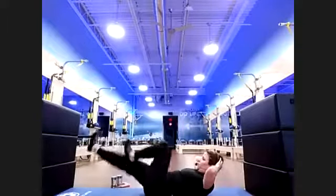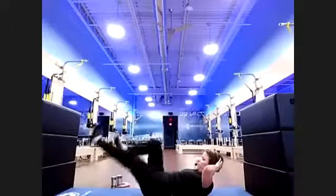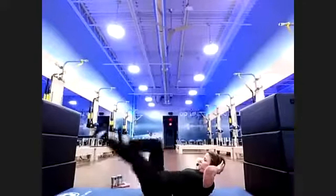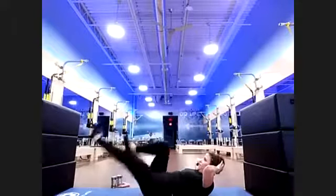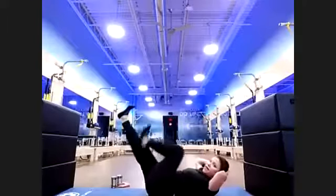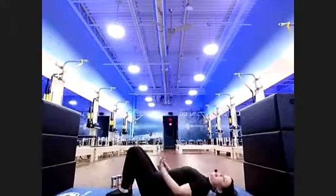Open on your breath — exhale, push that heel, drive it, pump it. Counting down — twenty seconds. Fifteen, fourteen, thirteen, twelve, eleven, ten, nine, eight, seven, six, five, four, three, two — drop those feet down.